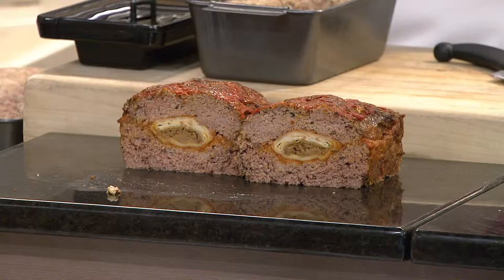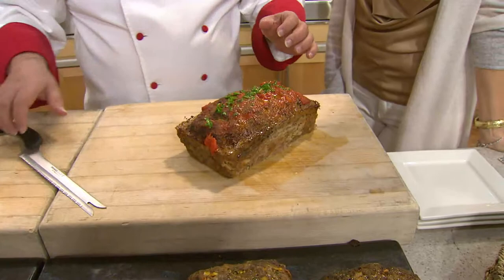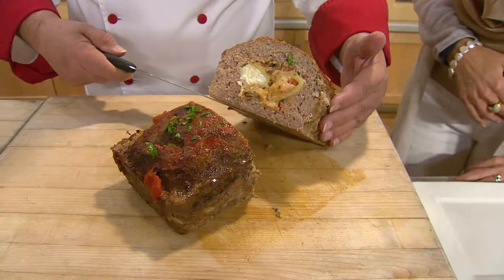Remember you said Italians and meatloaf? The outside is a meatball recipe for the meatloaf. Let me open it up and show you. Fresh mozzarella — we put two mozzarellas on the inside with marinara sauce and fresh basil. My husband would be drooling right now.